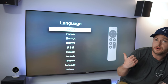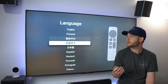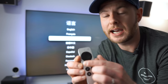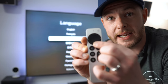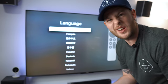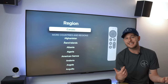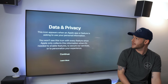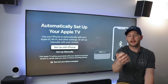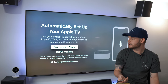One of the very first things it's asking is your preferred language, so you use the remote to go up and down. This is a scroll wheel and it is very sensitive, but it feels good. We're going to pick English of course. We are in Canada, and I'm pointing this towards the TV — it looks like it has an IR blaster but I believe it may also be Bluetooth.